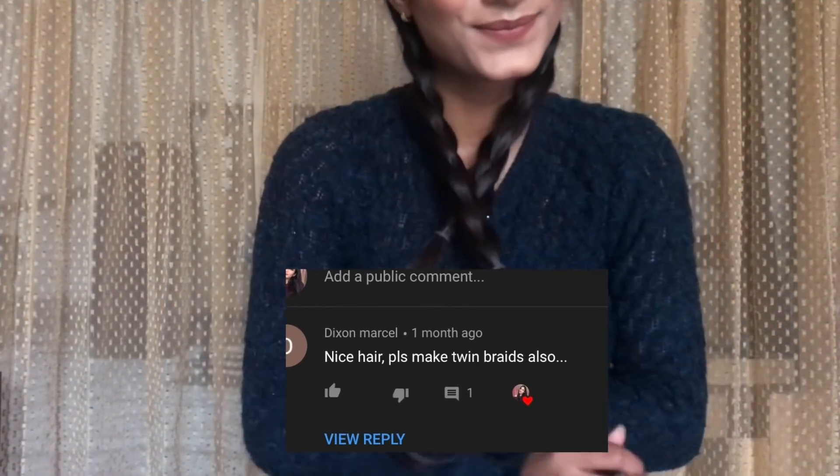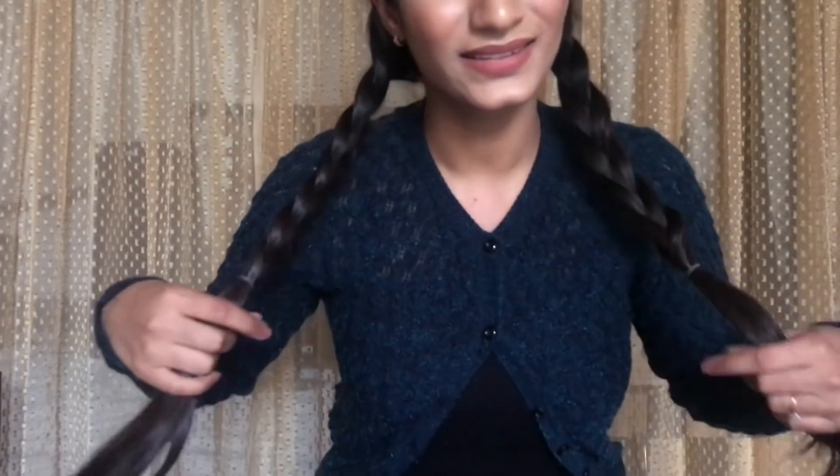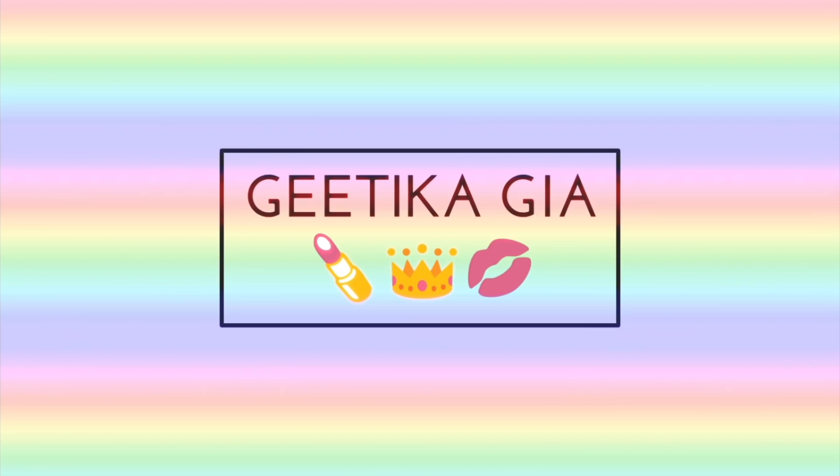Hey everyone, welcome to my channel. My name is Ketika. In today's video I am gonna show you how to do twin braids. One of my subscribers, Dixon Marcel — I hope I am pronouncing your name right — she requested me to do this hairstyle. So without any further ado, let's get started. Start by dividing your hair into two sections.